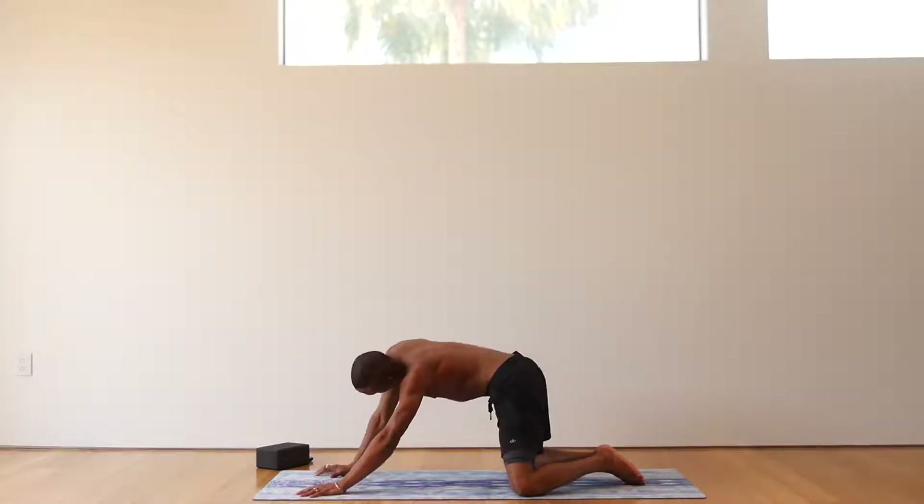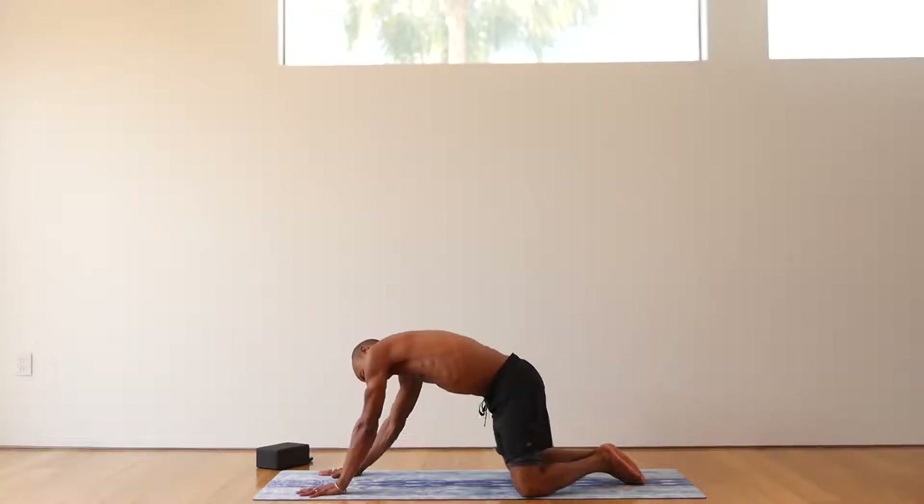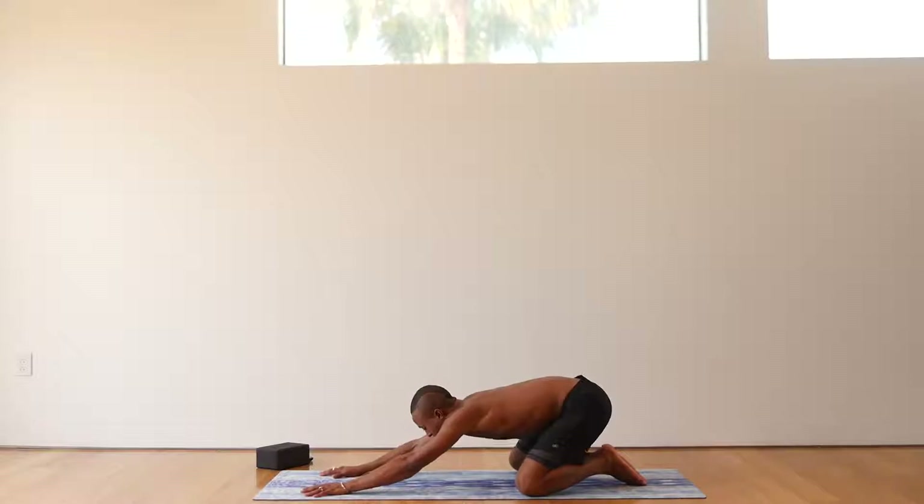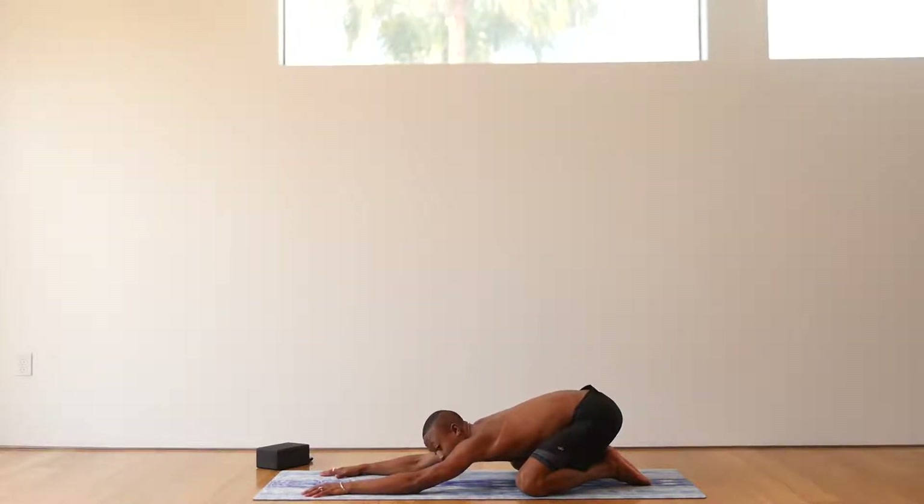Three more on each side. Awesome work. Inhale all the way down and back. Rest here for five breaths. Two more breaths. Inhale up.